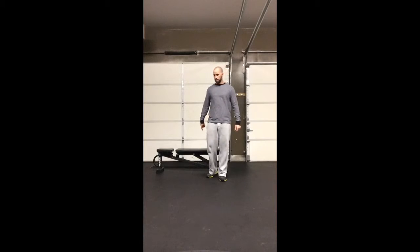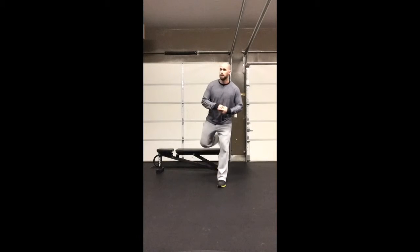The first thing is the setup. For me, I like to take the knot of my shoelaces and put it up on the bench. From there, I like to get my foot right out in front where I'm going to stay pretty straight up and down. I don't want to be too far forward or too far straight back.